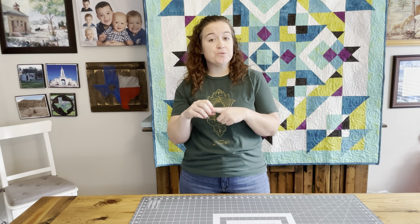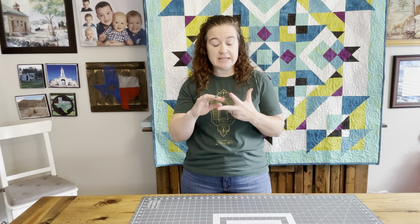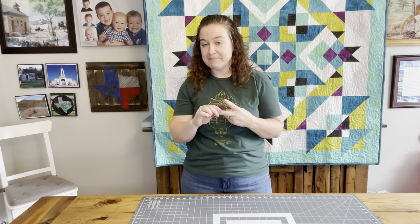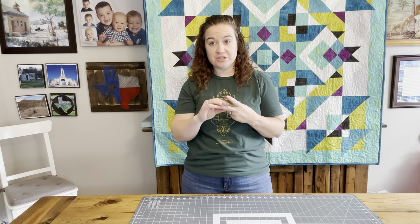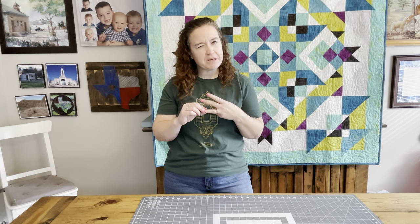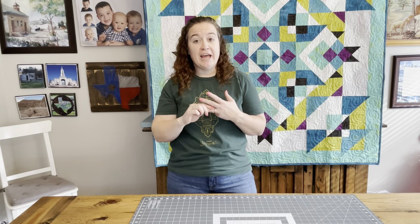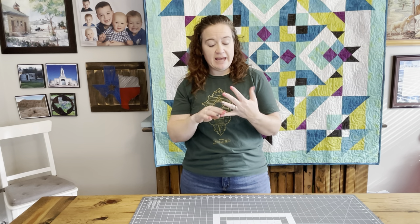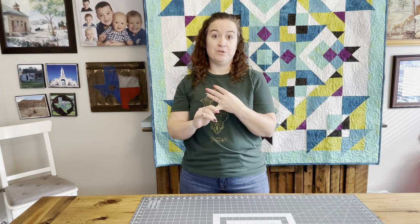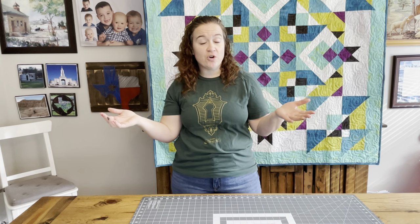Week one, we are going to sew our half square triangles using the eight at a time method. Then we're going to cut and trim them to their correct size. Week three, we are going to make our four patches — I'll show you a different way than just basic one, two, three, four squares. And then the fourth week, I'll show you how to put your block together and sew it all together so you will have a whole quilt.